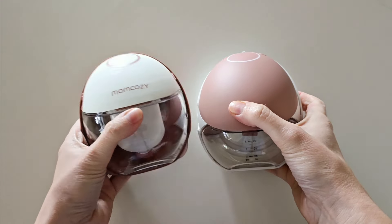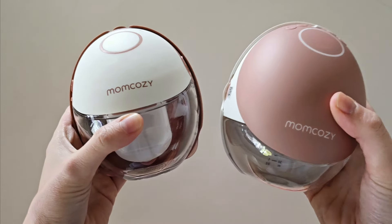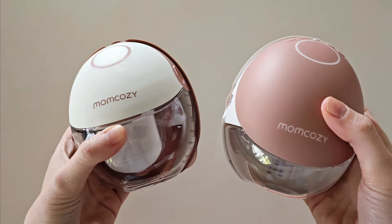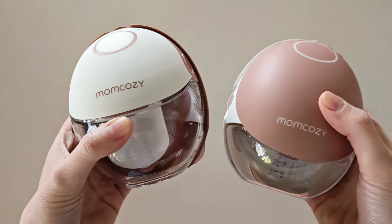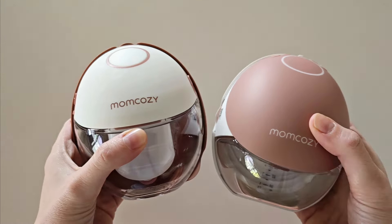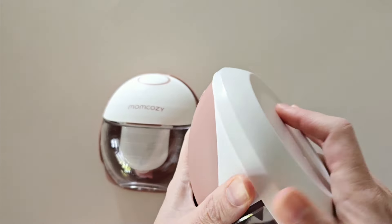If you're trying to decide between the Mum Cozy M6 and the Mum Cozy M9, then this video is for you. I'm going to discuss the differences between the Mum Cozy M6 versus Mum Cozy M9 and help you decide which pump is going to be best for you.